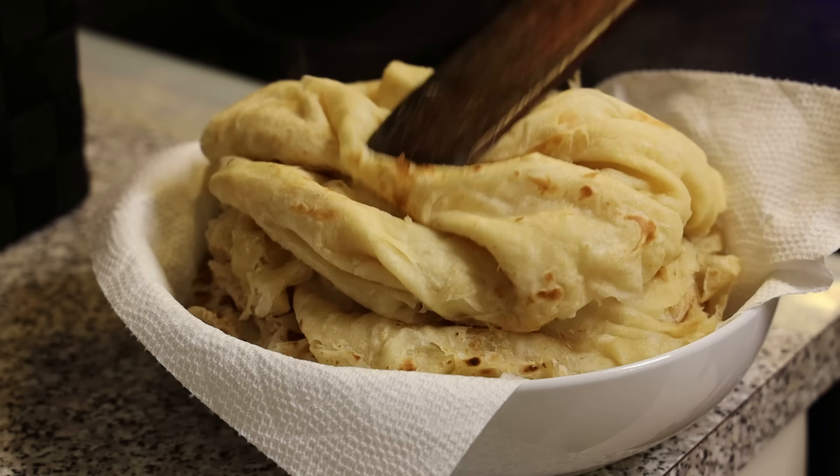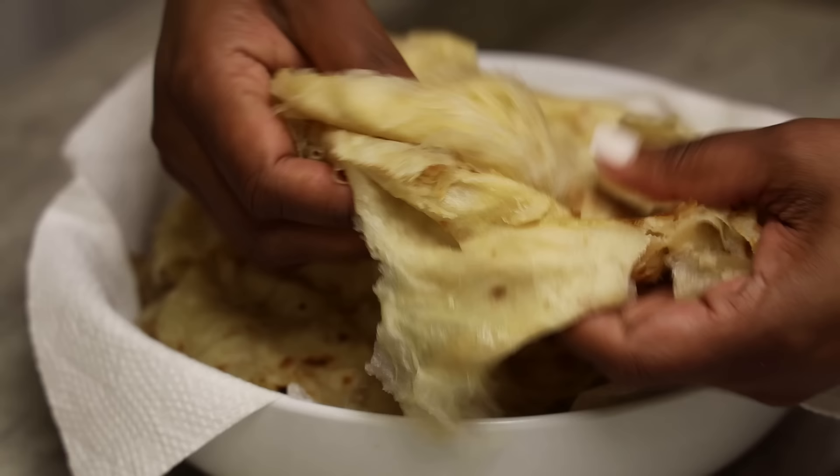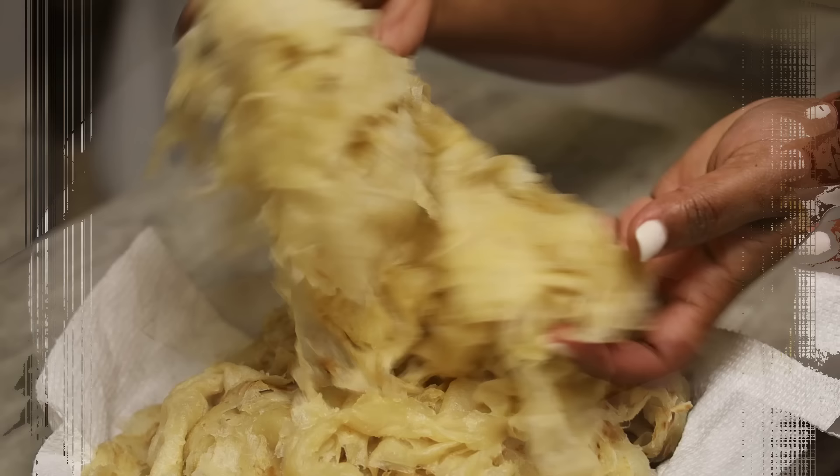When you cook it on medium-low heat you get a really soft paratha. On high heat you'll get a crispy paratha but it will get stiff quickly. Store it in an airtight container wrapped up nicely so it stays warm and doesn't dry out or get hard.